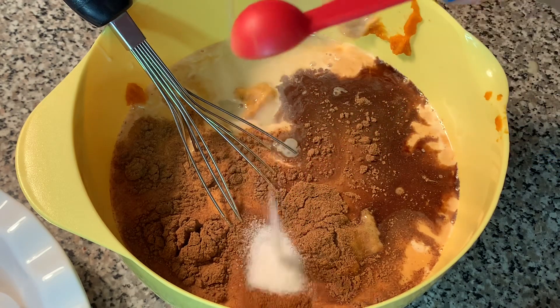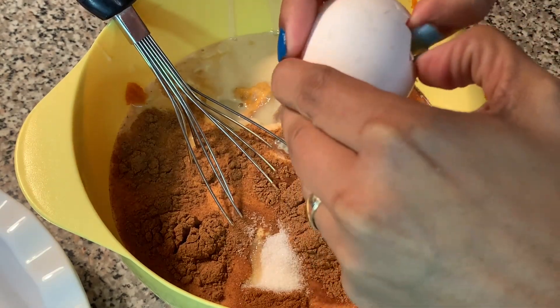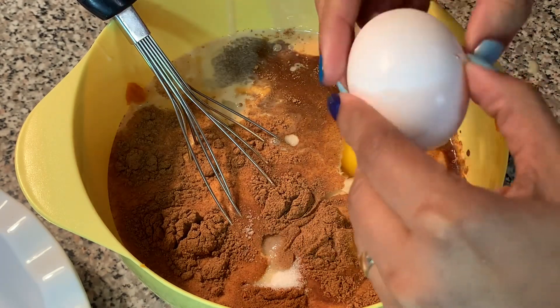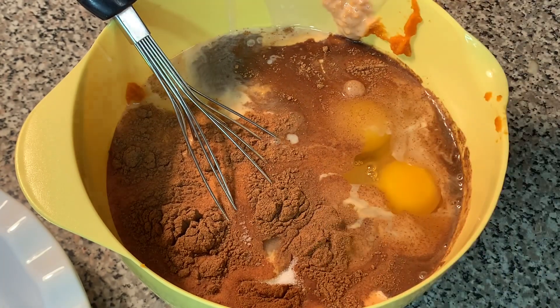Then half a teaspoon of salt and two eggs. There you go, my friends — that's it! Now we are going to mix, mix, mix until the filling is ready.